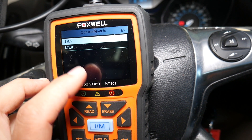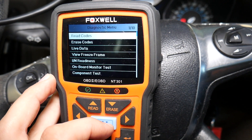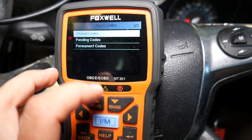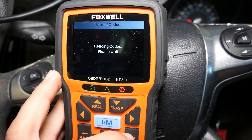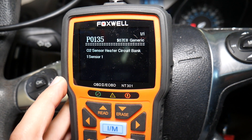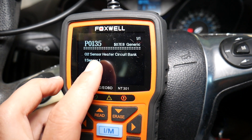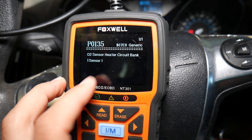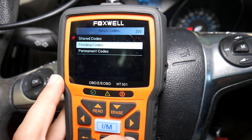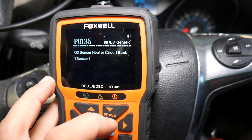You have two different modules — scan both of them, as you can find codes under either one. Usually ours is under the second one, but yours may be the first. We'll click Read Codes. It's important to check both stored and pending codes, because pending means the code is there but hasn't been present long enough to trigger the engine light and store to hard memory. The result: O2 sensor heater circuit, bank one sensor one — sensor one meaning it's the upstream oxygen sensor, the one before the catalytic converter. That's the only code we have.